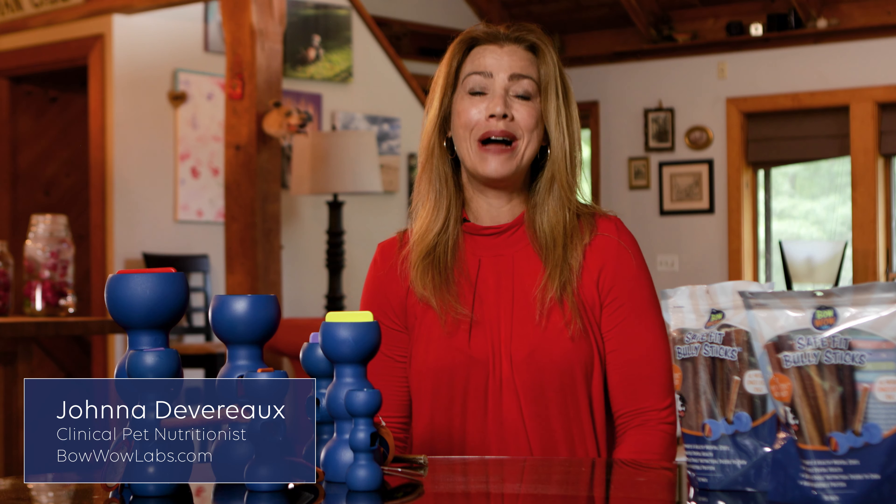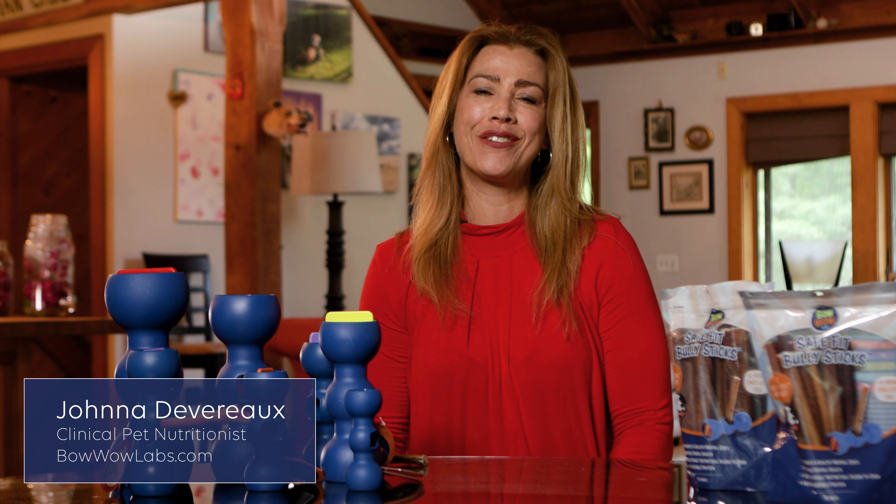Hi, my name is Jonna Devereaux. I'm a clinical pet nutritionist and the director for nutrition and wellness for Bow Wow Labs.